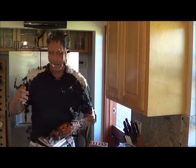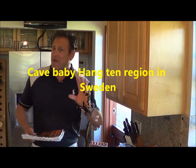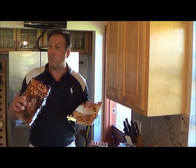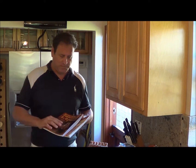These books are a story as well as a cookbook. I go back to the caves of Sweden in the Cave Baby Hang 10 region just outside of Stockholm and we try to figure out where my genealogical loins actually come from and how my family invents barbecue. The first book has 19 grilled recipes and the second one has 40 grilled recipes.